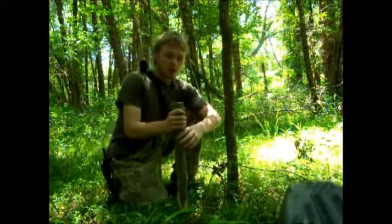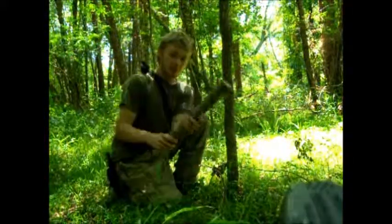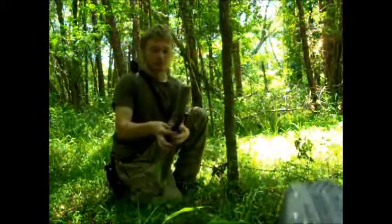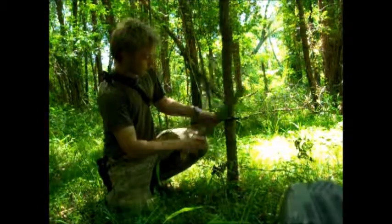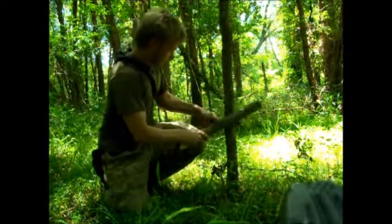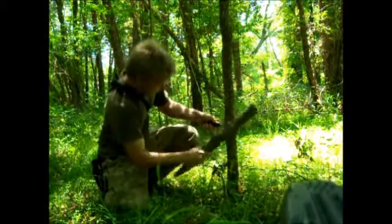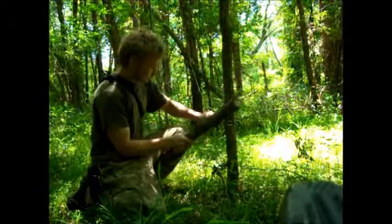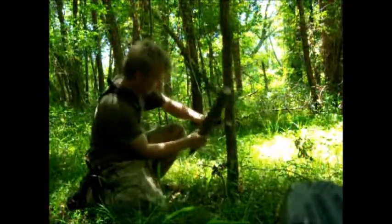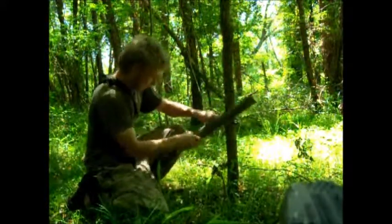When you find the tree you want to chop down, you need to find a nice thick stick you can beat with. Take your knife, set it up going down into the wood, beat it in a little bit, then take it out. See how it takes that notch out? Just keep doing that — you will eventually get through the tree.